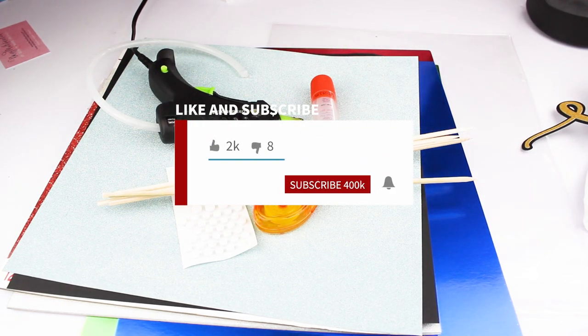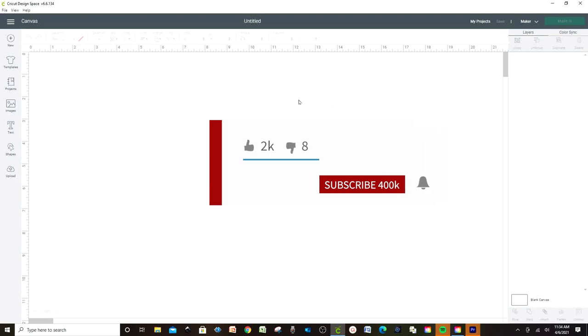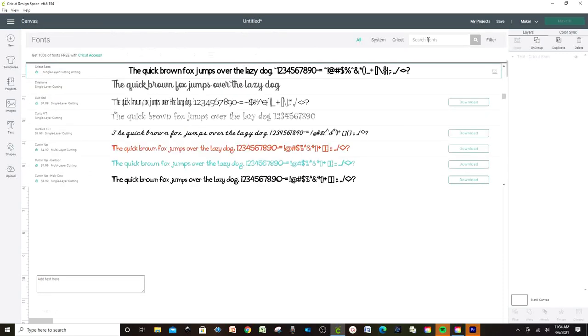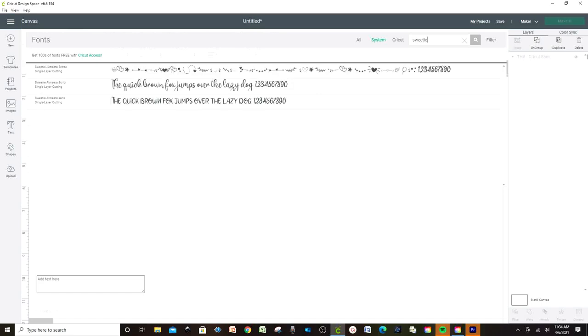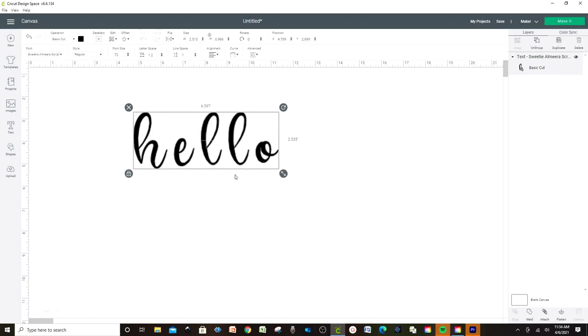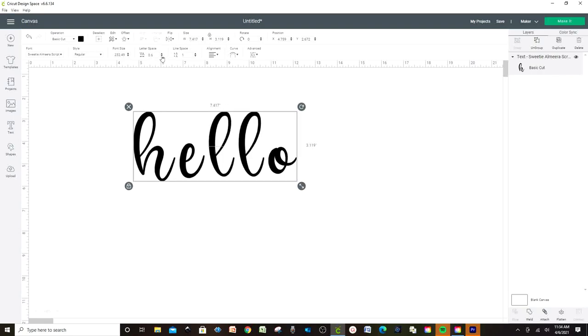Before we start, I'd like to invite you to subscribe to my channel and like my video. Now let's start with the design. Let's go to Text, then Fonts, and look for a beautiful font. This time I'm going to be using Sweetie Almira. Now let's go to Letter Space and put the letters together.